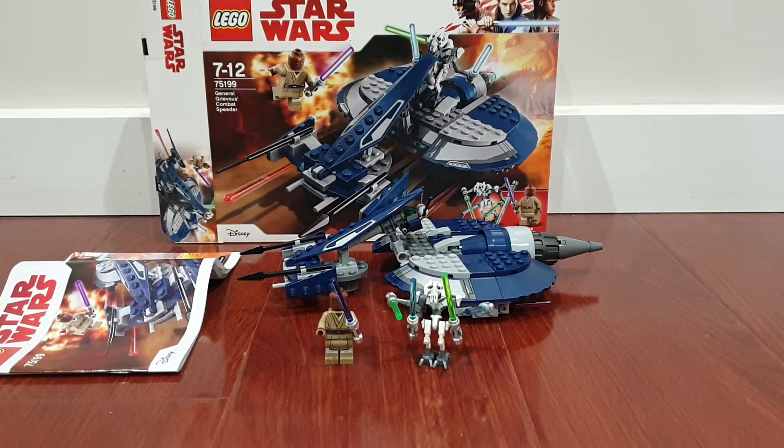This is actually not my first time reviewing this set — I reviewed it 4 years ago. This was actually my first ever video on this channel, surprisingly such a weird set to review first. But I'm re-reviewing it because I was really embarrassed with how my old videos were. So without further ado, I'm going to show you the minifigures first, and then the set.